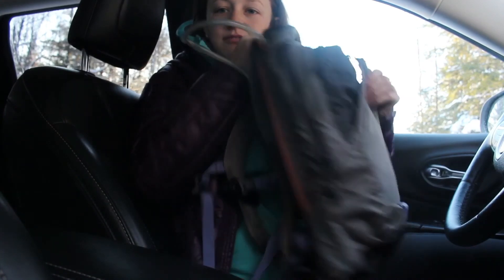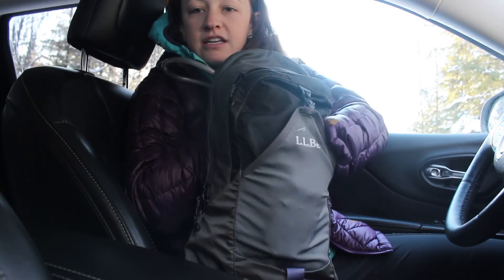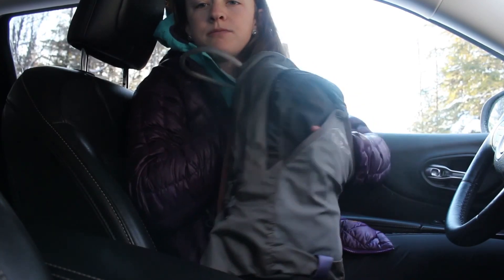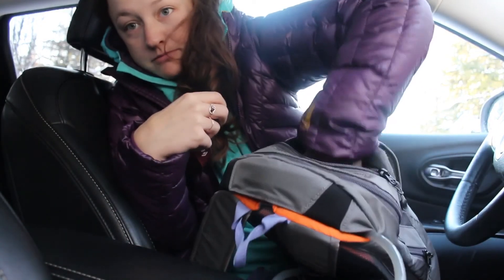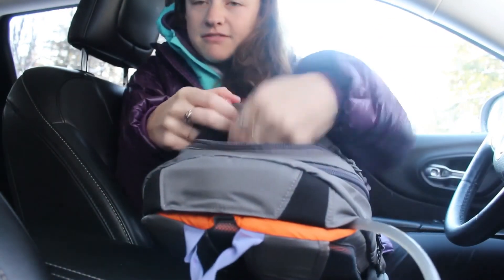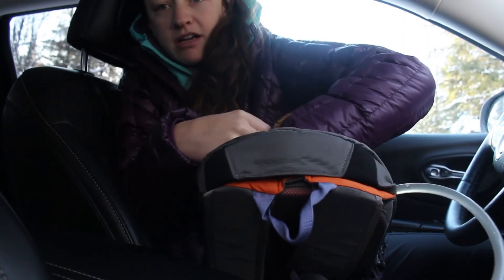The first thing I want to show you is the front — there is a pouch here where you can put maps or anything relatively small. It is relatively flexy, so you can probably stuff maybe a shell in there as well. On the top here there is a relatively big compartment — it's huge, actually. It's nice and felt-lined, so if you have goggles or something you definitely don't want to break, this is a nice soft pocket for that.